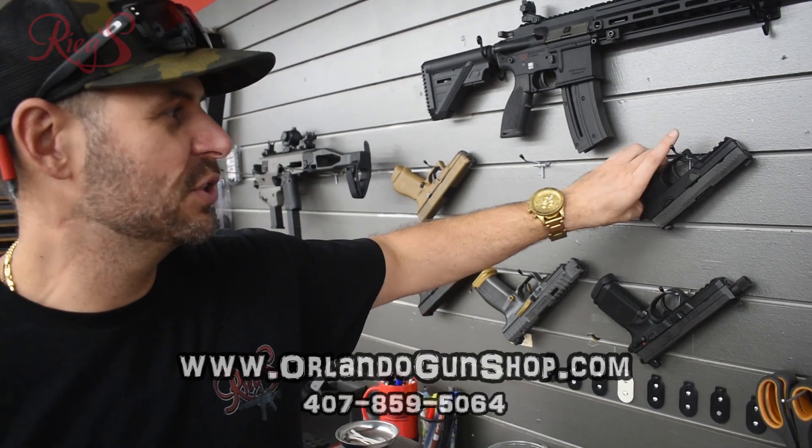How's it going everybody? It's Matt Overrig's Gun Shopping Range coming to you again with our rental wall. We always have things on the rental wall, but our two newbies that we have on the wall today is going to be the SIG 320.